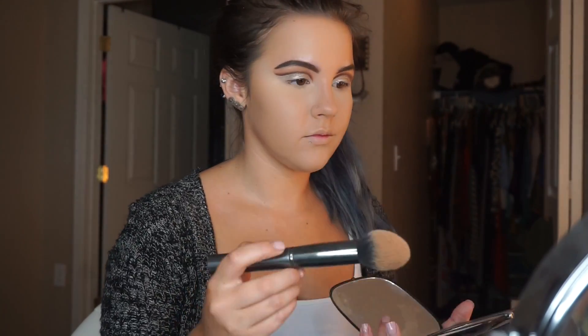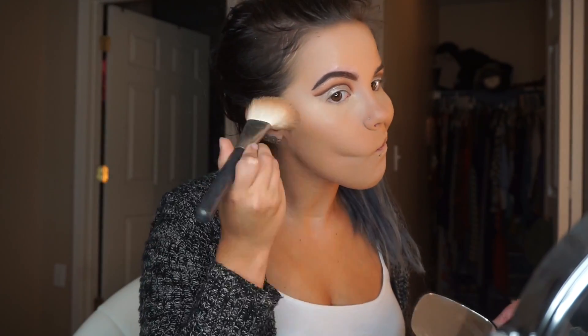Using that same damp beauty blender, I used my translucent powder from Laura Mercier to bake and set the under-eye area and the middle of my face — just anywhere that could get a little oily. Then I'll take a big powder brush with my MAC Mineralized Skin Finish in medium and dust that all over my face to also clean off any excess powder from the baking.